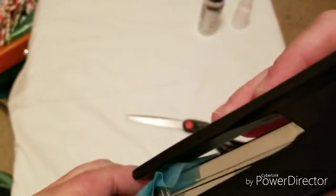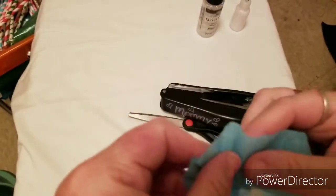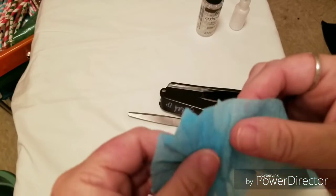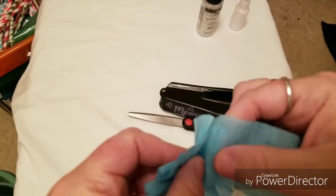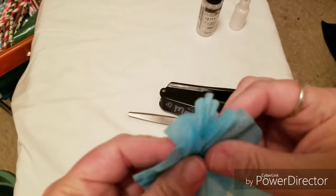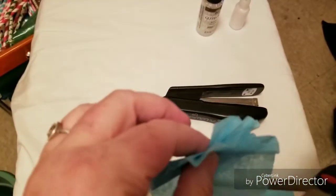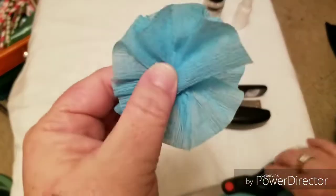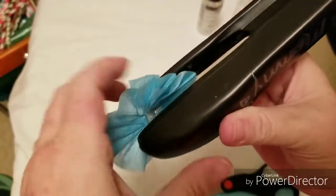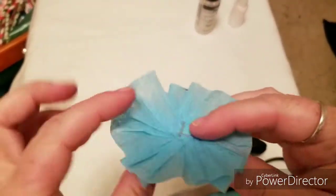I'm going to go ahead and staple that - I'll do two staples. It doesn't matter how clean or messy you are with staples as long as they're not sticking way out, because you're going to cover them up anyway with stickers or bling. Just go until you've folded enough, then I cut it before I staple - most people in videos do not do that, but that's me. And that's basically the rosette.